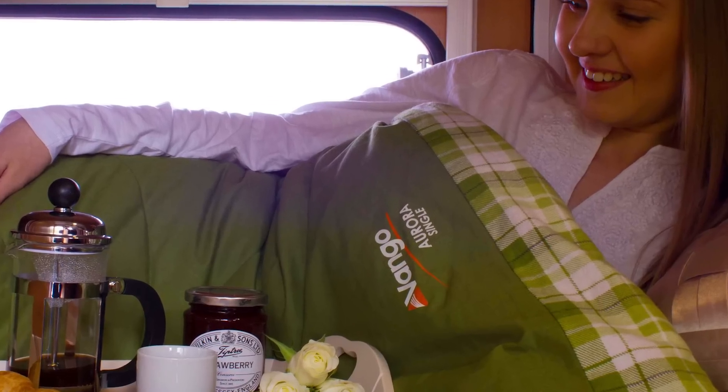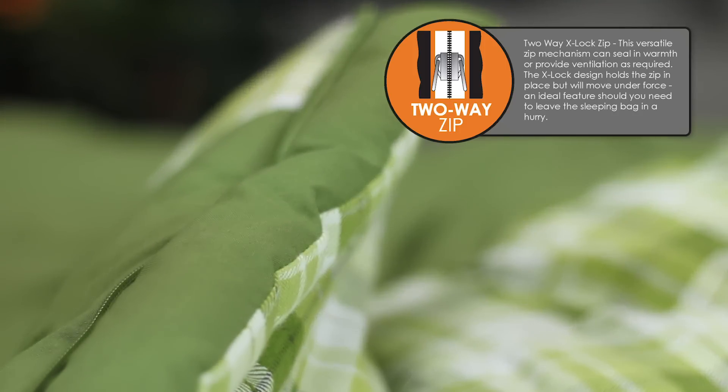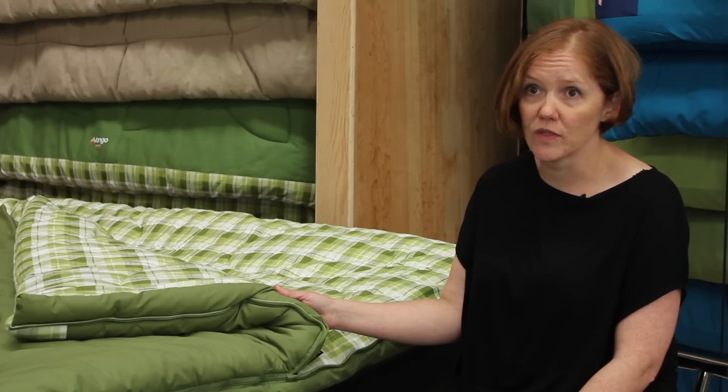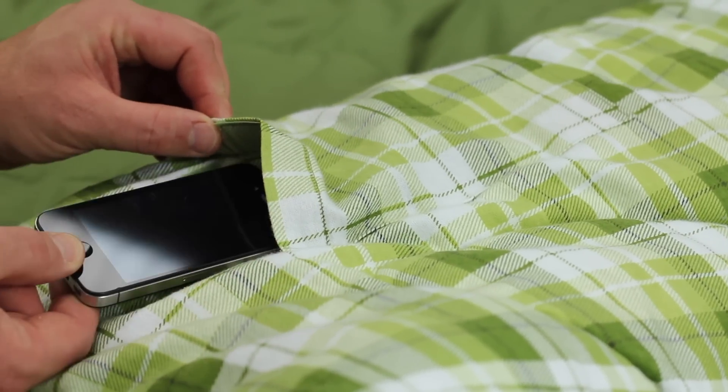Here at Van Gogh we're really focusing in on the attention to detail. Details like the zip guards here that stop you feeling cold in the night — you don't want to have that zip cold against your skin in the middle of the night. Details like the little pocket here. It really is just listening to our consumers.